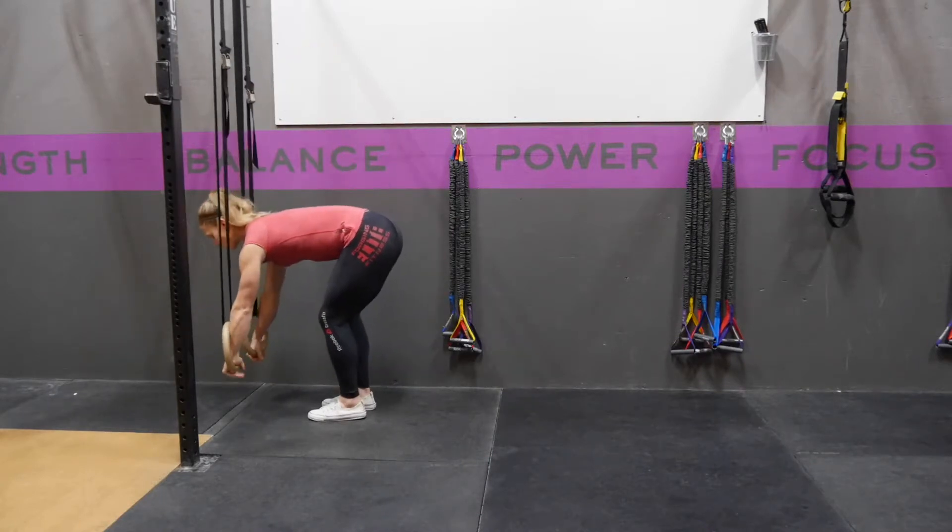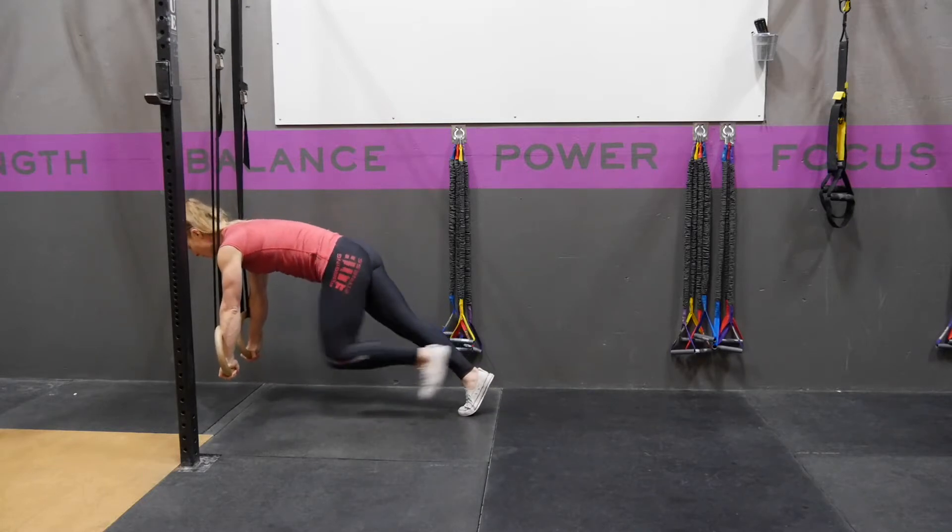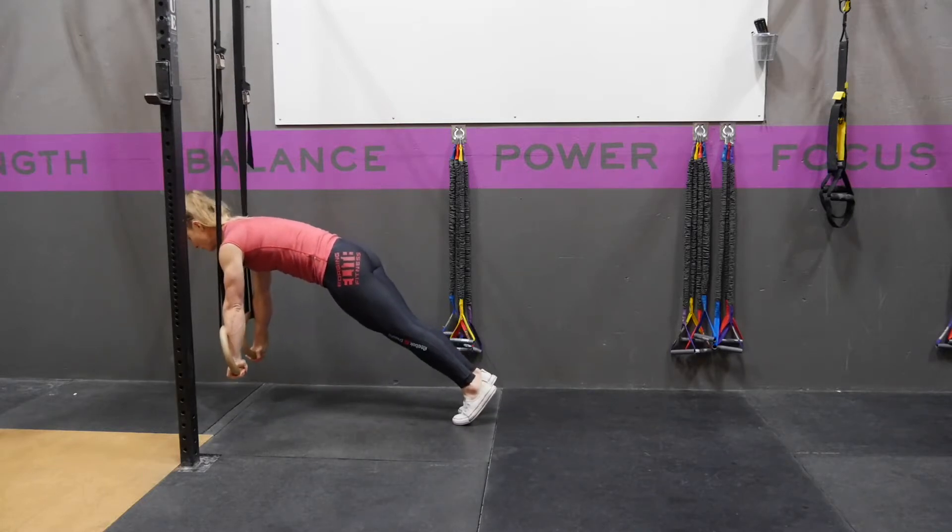You're going to put the rings so that they're just about shoulder width apart. You're going to step one foot out and then the other foot out as you're pushing into those rings.